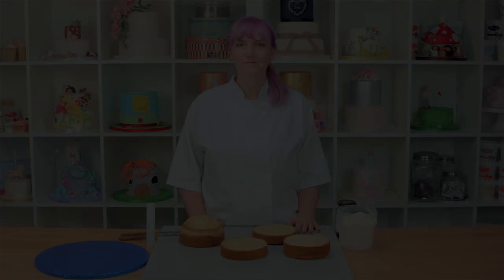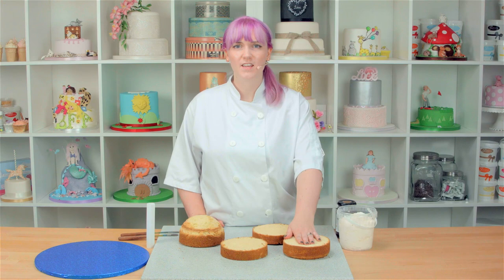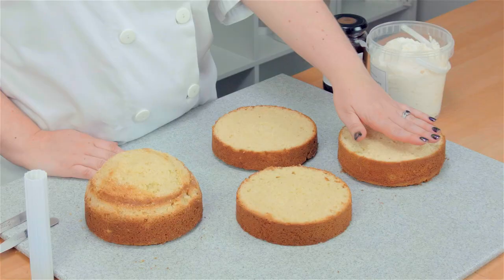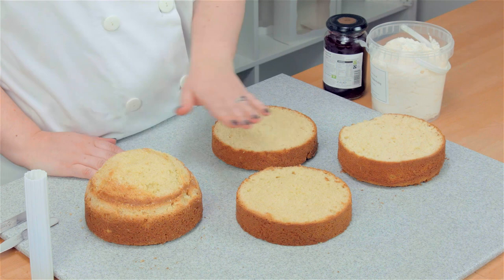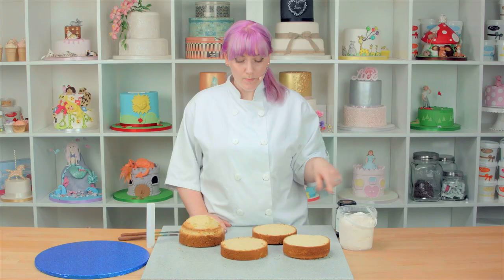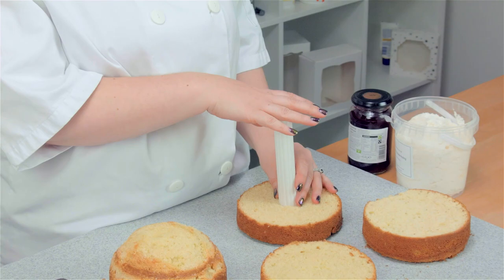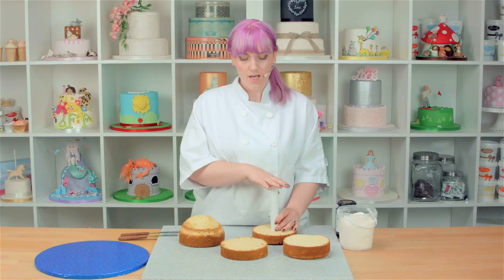We're going to start by stacking and filling our cakes. I've got some 6-inch round Madeira cakes here. Madeira's great because it's nice and heavy and solid for stacking up. I've got three single-layer Madeiras and one double layer which I've left a dome in the oven and neatened up, because it forms the top of his head really nicely. I've also got some raspberry and white chocolate frosting and raspberry jam to fill the cake with. I've also got a cake dowel to insert into the centre of my cake just to give it some stability — especially if you're travelling, it'll stop it from falling over in the car.